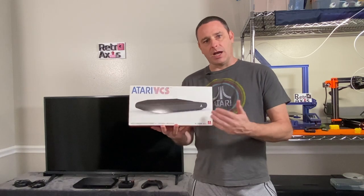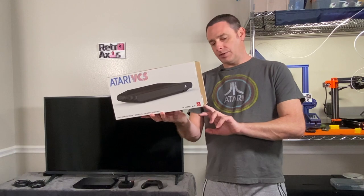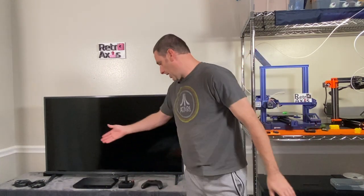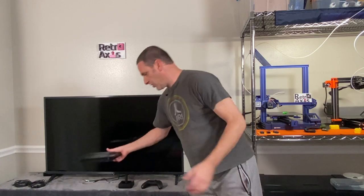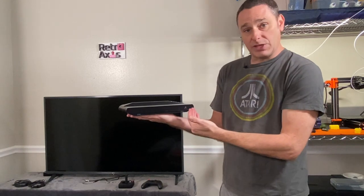So firstly, this is the Onyx edition. If you look and see what's actually in the box, you get a system, a power supply, and a standard HDMI cable, which I have here. This is the actual set-top box itself — the Onyx edition, which has a black faceplate.